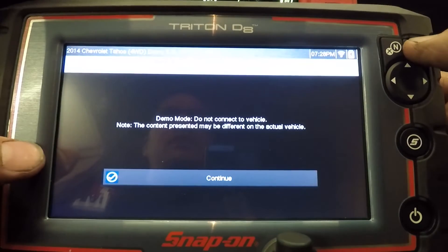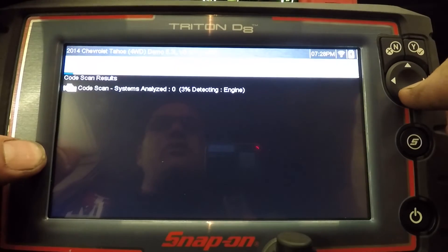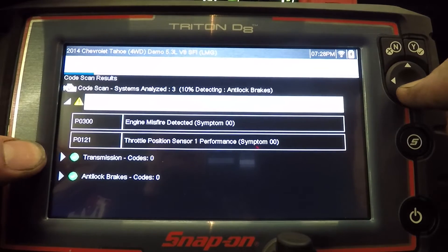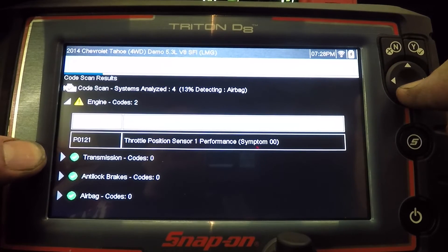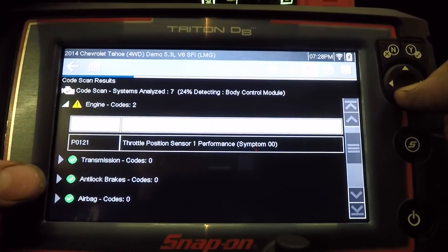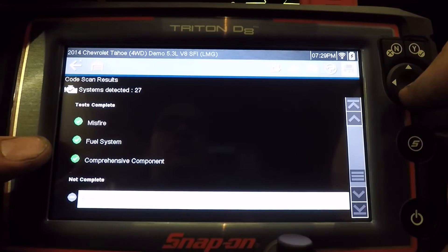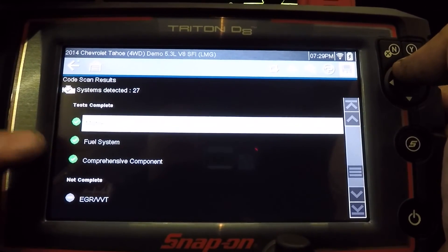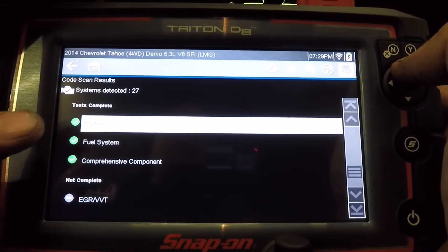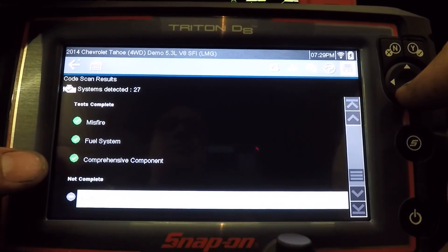I'm going to go into the demonstration vehicle to show a few more things. They have more codes in here, and some of the newer vehicles — especially the domestic stuff — have a lot more on the intelligent diagnostics. So full code scan — it's going to scan every module in the vehicle. One thing the full scan does is also check the OBD2 readiness monitors: test completed — misfire, fuel system.